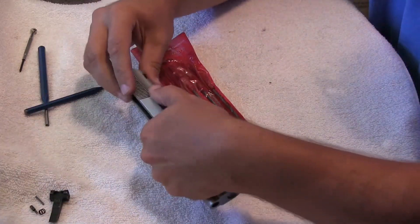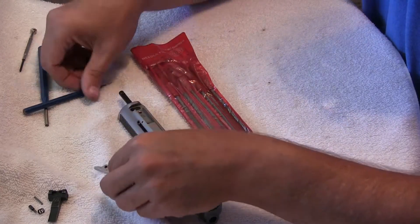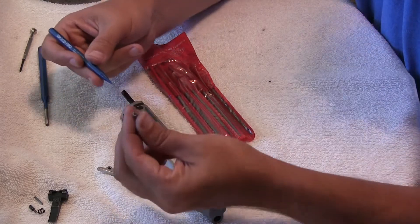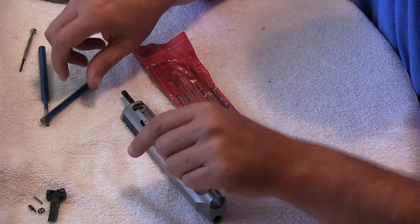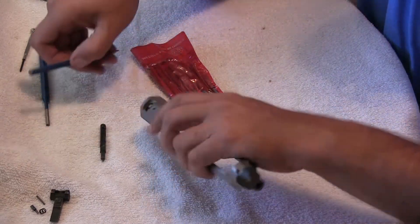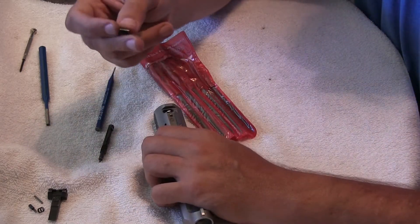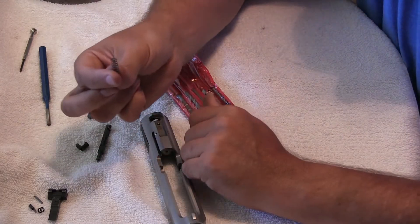Set that aside, and then we've got the extractor, and there's a little spring right in behind the extractor. That's how the extractor will come out. Set those aside. I always usually just group my pieces together like this. The firing pin comes out, and then there's the firing pin safety — that pops out to the top — and then the firing pin spring is right there.